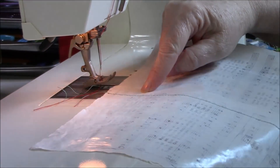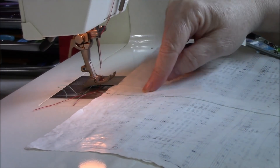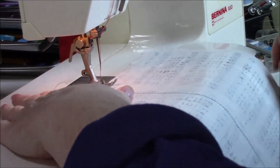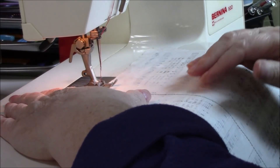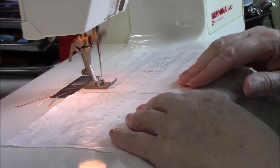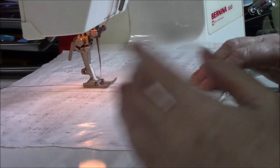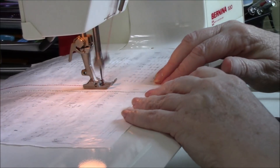The other thing about lengthening your stitch a little bit — my stitch length goes from zero to five and I have it on three. It depends on your machine what the numbers are, but I kind of have mine in the middle length. You don't want it too long, and you definitely don't want it too short.